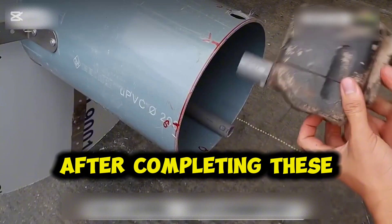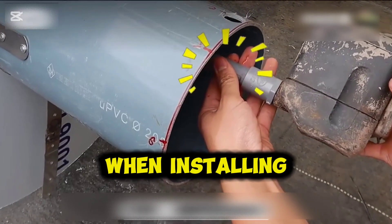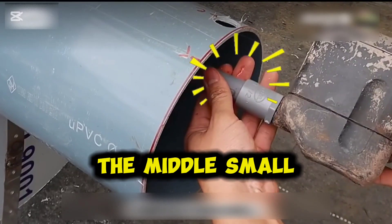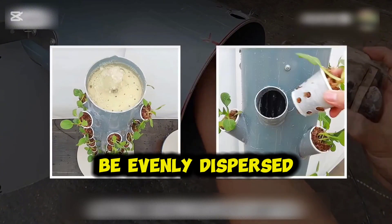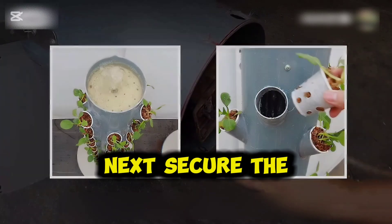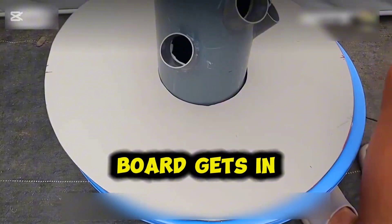After completing these steps, you can install the circulation pump. When installing, fit the pump's outlet precisely into the middle small pipe. Only then can the water be transported smoothly to the top of the large pipe, where it will be evenly dispersed through the holes on the top board. Next, secure the bracket to the water basin.